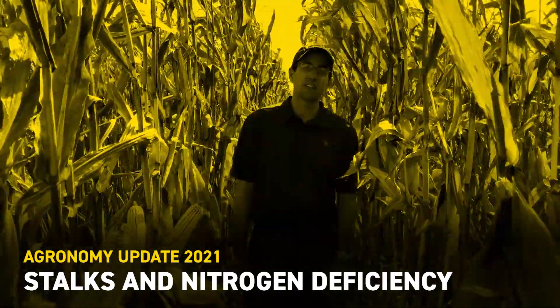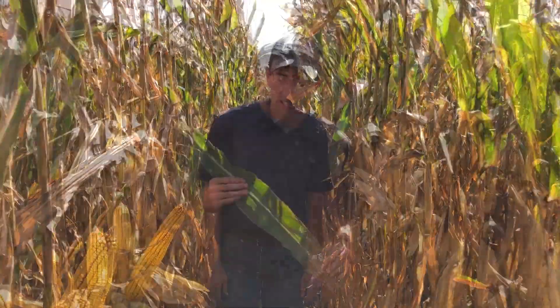I'm Mike Hanewald, field agronomist with VEX Hybrids, and I'm out here in a field of 5507 in late September. It's a decent looking field of corn, and I wanted to show some things I've been seeing out here and answer some questions I've gotten over the past week or so about some of the things that are going on.